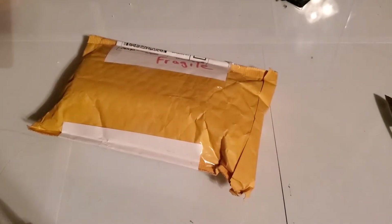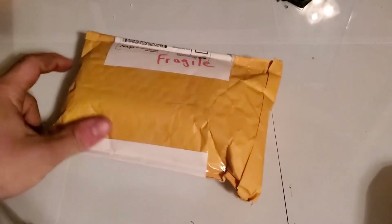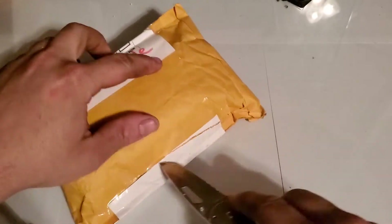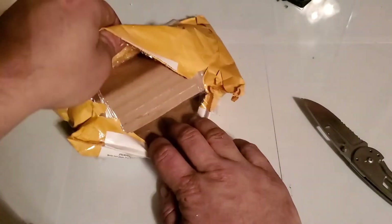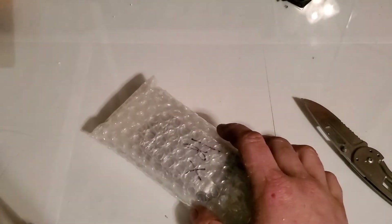Hey guys, welcome back to our video with Tony's Phone Collection. Today we're going to be unboxing a phone I picked up off eBay. It was $7.90 — it's a Motorola E815. I already have two of these: one with Verizon and one with Page Plus, and that's the only reason I really picked it up. I used Page Plus back in the day, so it kind of brings back memories.